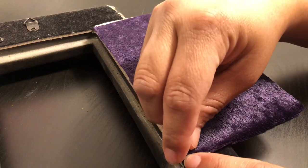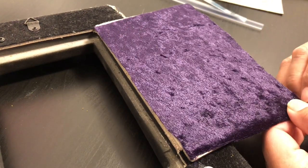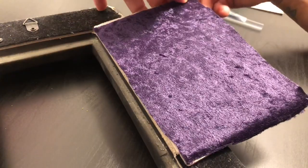So I'm just using these little pins that I've shown before and just pinning the corners and it will actually keep it secured like that.